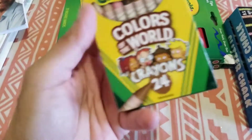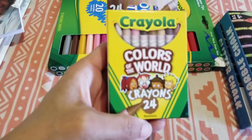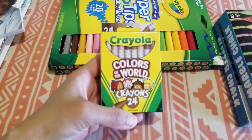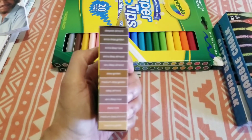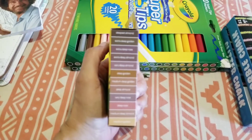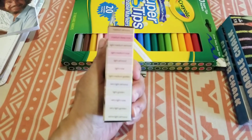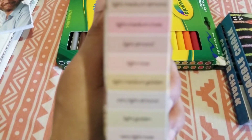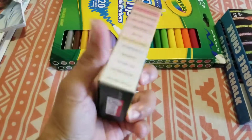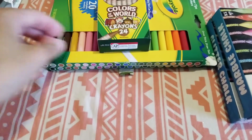Then I found these here — Color of the World. I got the colors on the side. Sorry about the focus, I don't know what's up with this phone. Well, I got the colors on the sides.